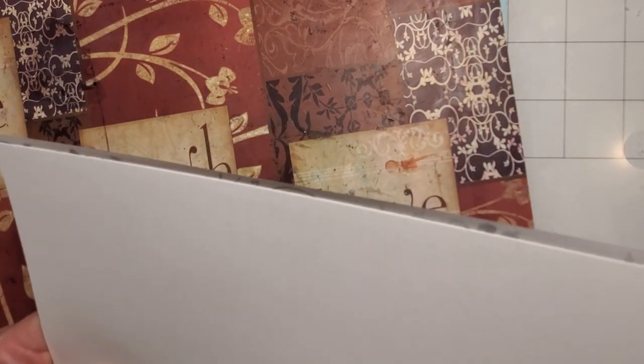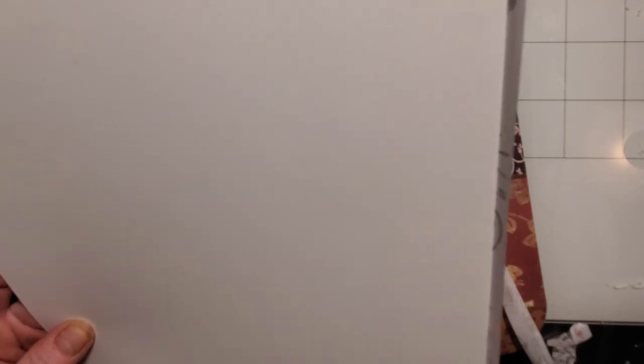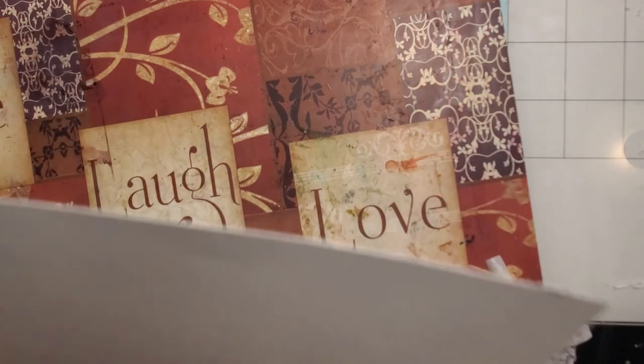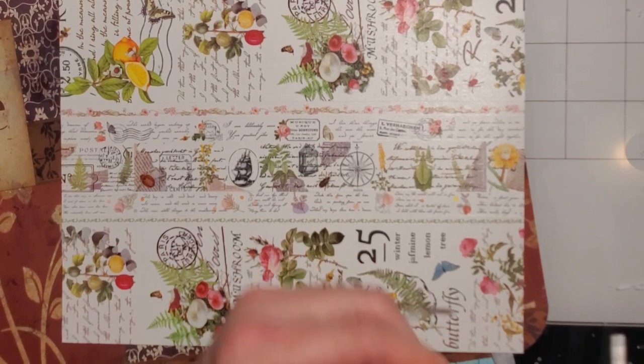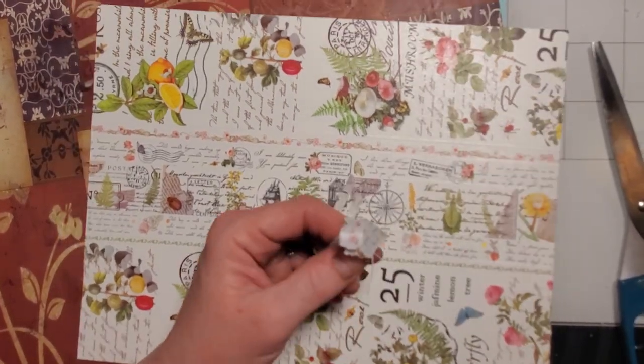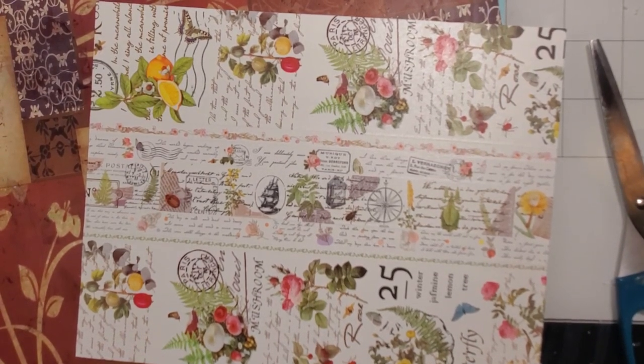I don't know if I'll distress the ones with gold, because I don't think they're going to need the same effect as the white or pink ones. I used my Stays-On Timber brown for the other two. See, that's pretty — very nice, that'll be a pretty background.